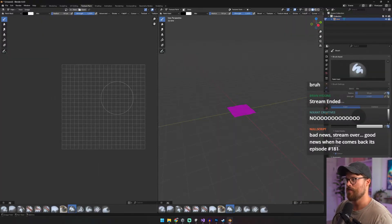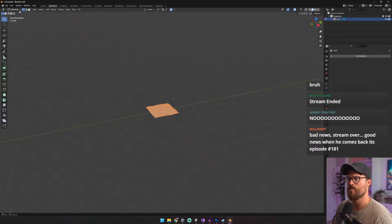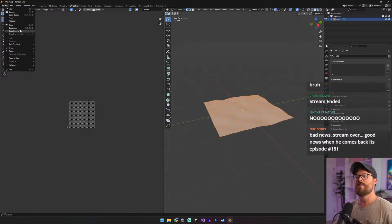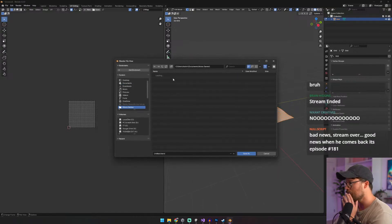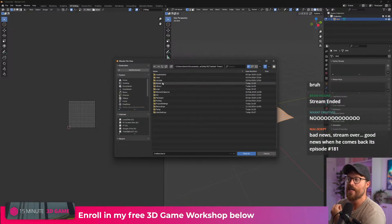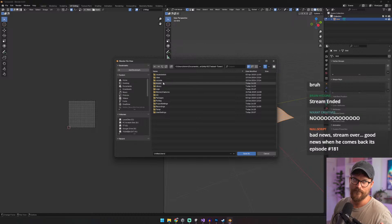Smart UV unwrap and it should be perfect. Let's go ahead and save this — I'll show you guys why this is so valuable. It's gonna allow the texture to not look so flat.